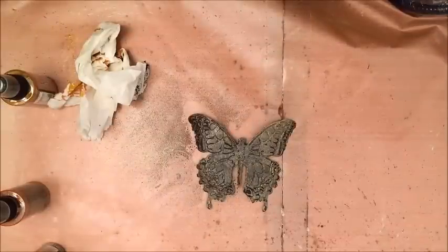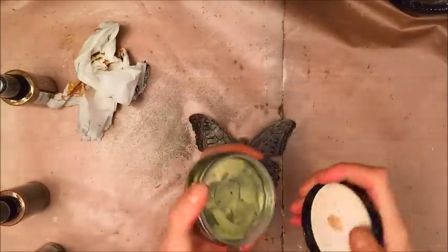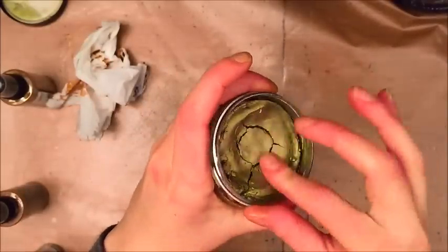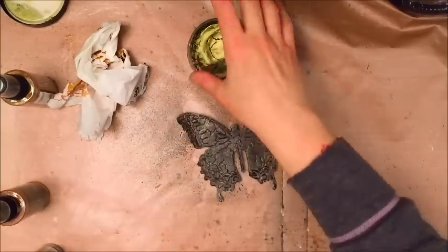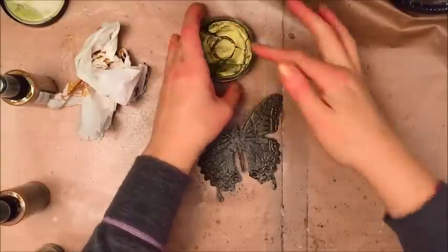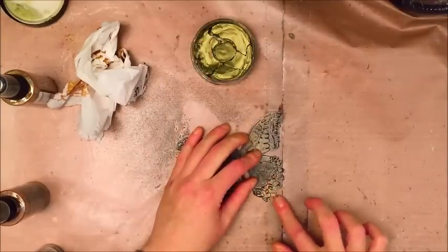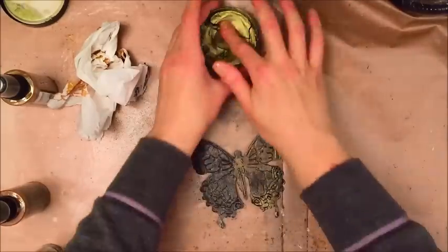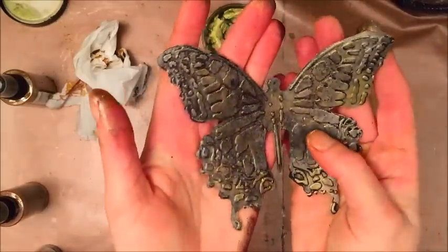I also use the black distress spray stain and dab some off. Now I'm going to use Inka Gold — you can use any kind of metallic paint or you can use rub and buff. I'm using lava green and mine is fairly dry, so I'm going to put some water on my finger and just rub it in.